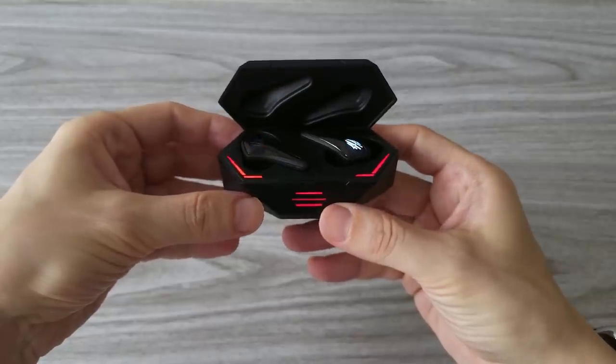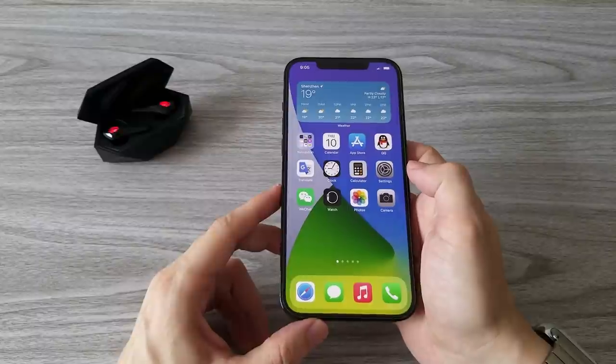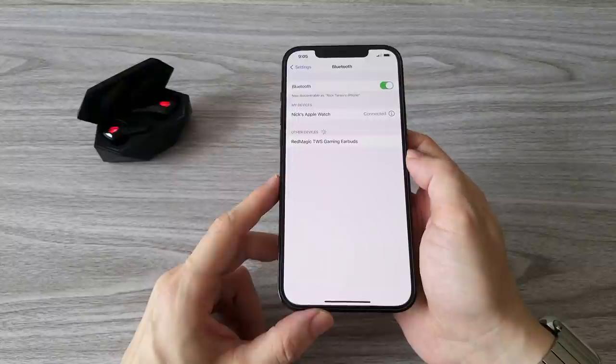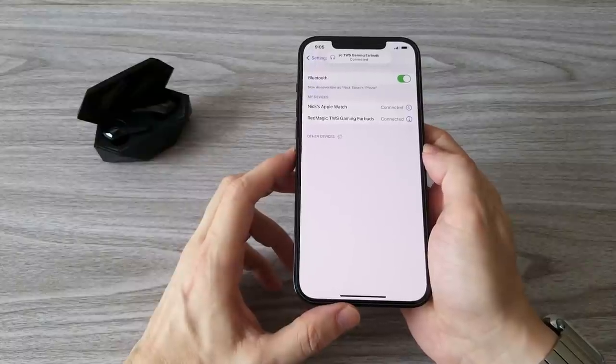The Red Magic Cyberpods can work with any smartphone — you can connect them with both iPhones and Android phones. To connect them to an iPhone, open the earbuds box and look for a new device in the Bluetooth settings. You will see them as Red Magic gaming earbuds. Select them and you are ready to go.